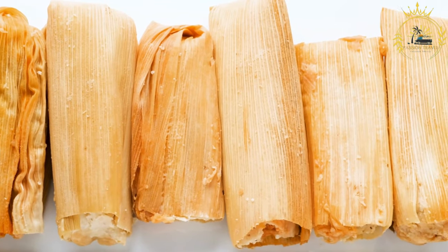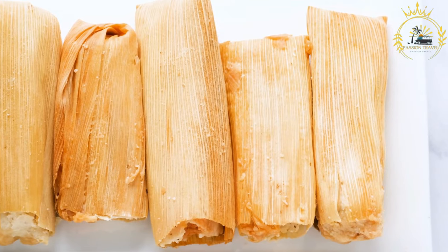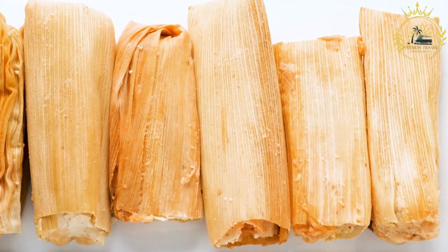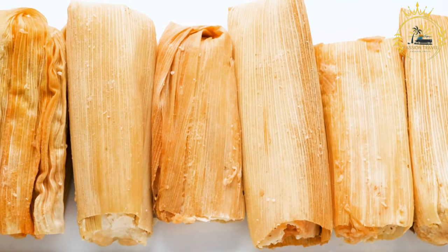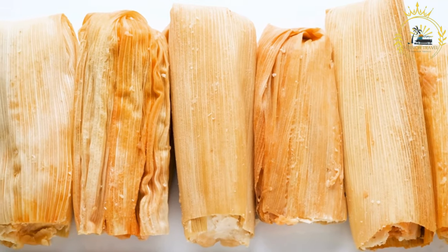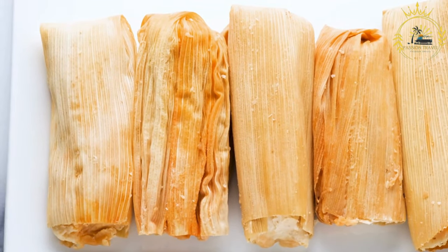For the filling: two cups cooked and shredded chicken or pork, seasoned with spices; one cup tomato sauce; one onion, finely chopped; one bell pepper, finely chopped; two cloves garlic, minced; one teaspoon ground cumin; one teaspoon chili powder (adjust to your spice preference); and salt and pepper to taste.